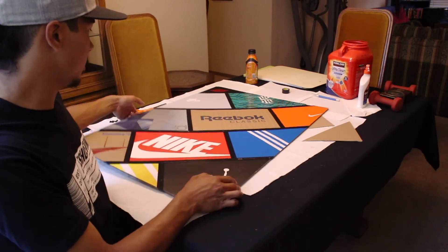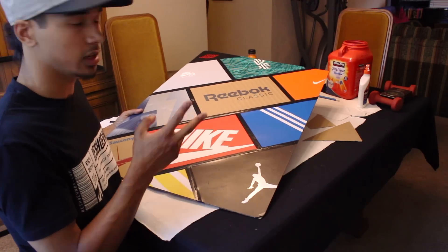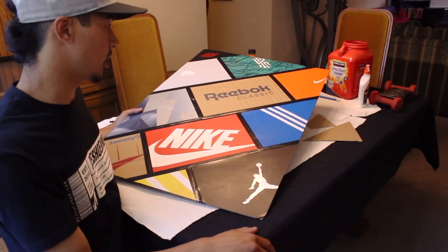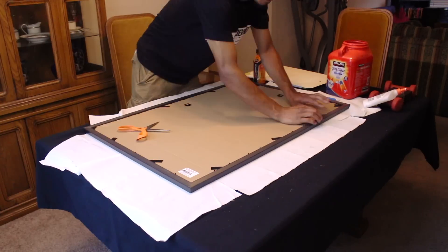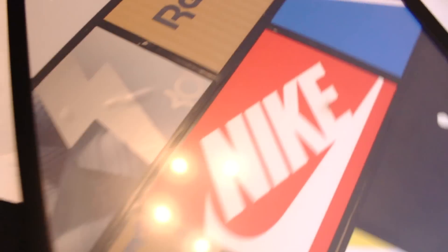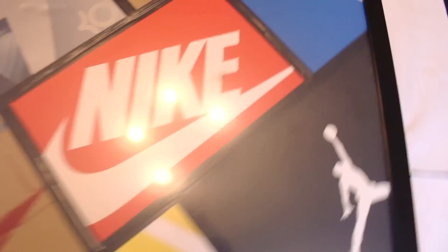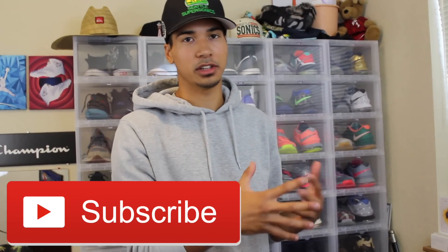All right, so there we go — this is pretty much what it's going to look like on the inside. I got all the borders taped off, so now it looks a lot cleaner, just looks like a finished product. Here is your final product — check that out! I'm very happy with this. This was just all extra boxes that I didn't need, and I think this looks amazing. I hope this video helped you guys out. If you enjoyed this video, don't forget to hit that like button and subscribe if you're new. Thank you guys so much for watching, peace out!